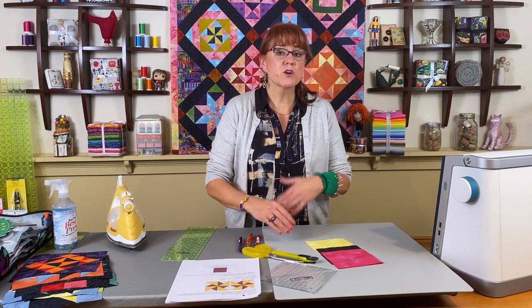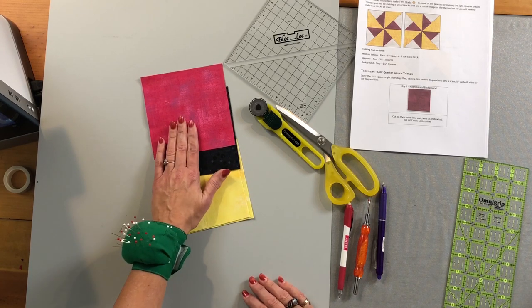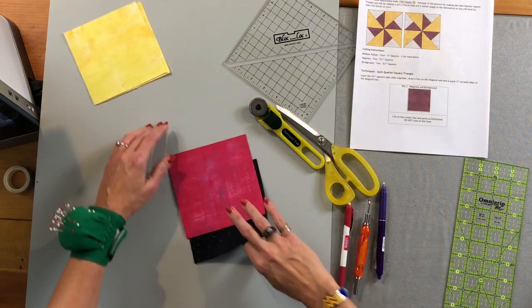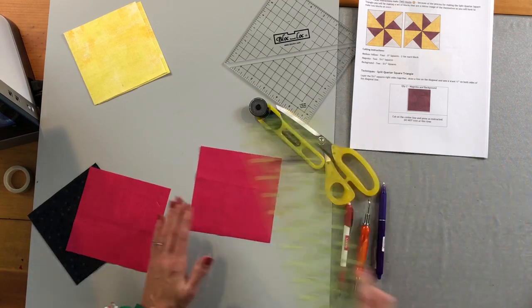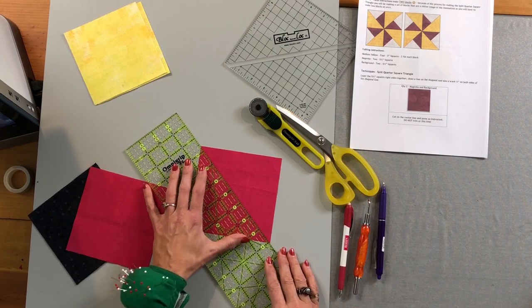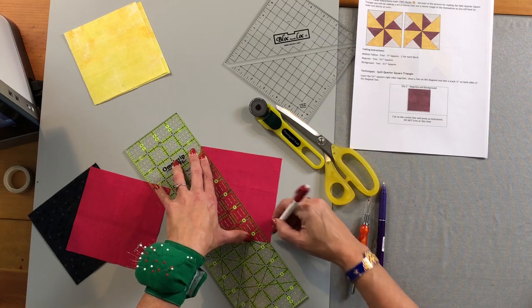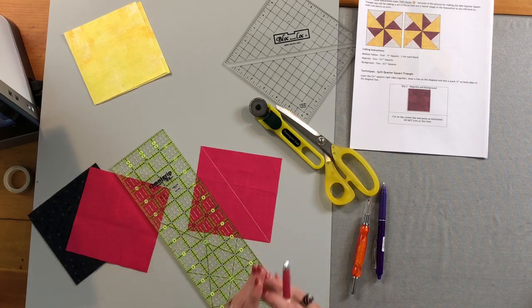This is a simpler block than last time — definitely on the easy scale. We only need three fabrics and some larger squares: five-inch squares of yellow and background fabric, and a five-and-a-quarter-inch square of the pink or magenta. We're going to start with the magenta and the background. On the back of the large squares you need to draw a diagonal line — this is our cutting line — and I'm using my Bohin marking pencil, though a friction pen works too. I'm marking the center cut line.